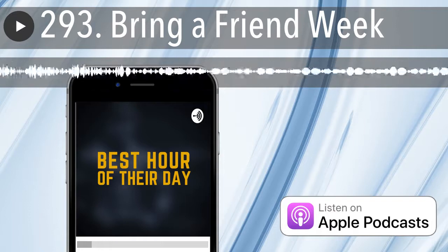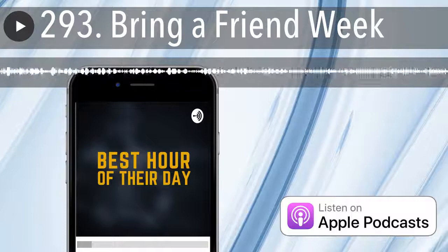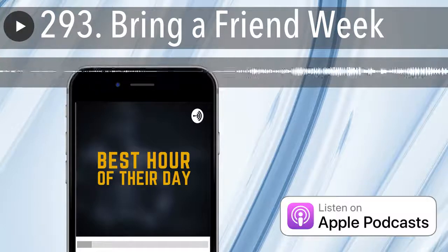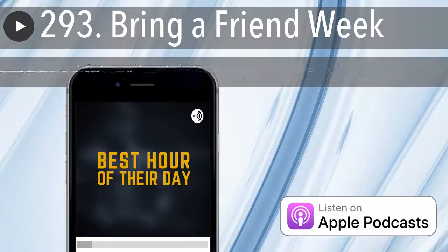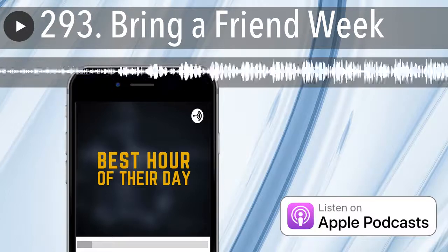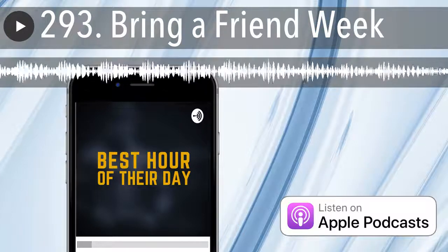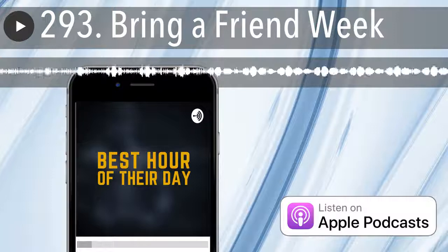Are you a CrossFit coach or maybe a box owner looking to learn more about nutrition? You want to help support the athletes that come to your box, maybe have some one-on-one clients. We all know nutrition is the foundation — we all talk about the theoretical hierarchy of the development of an athlete, and nutrition is at the base.